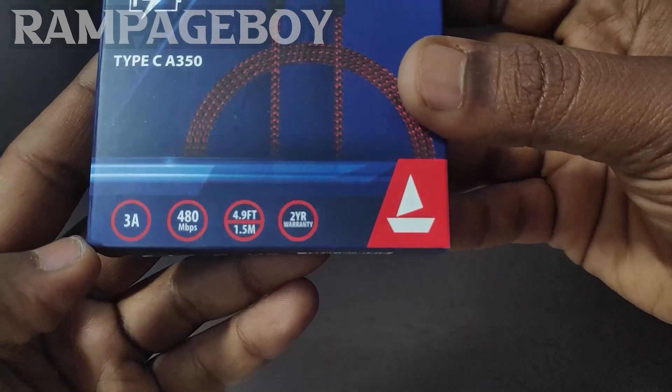On the back side, it shows the Type-C cable, which devices it works with, and compatibility information. It also has an address printed on the box.